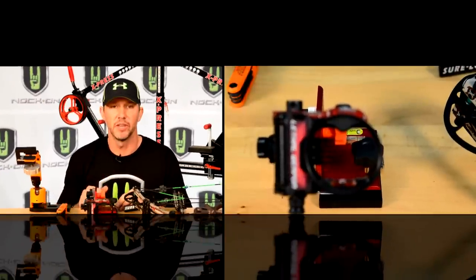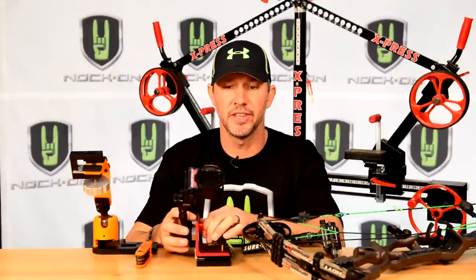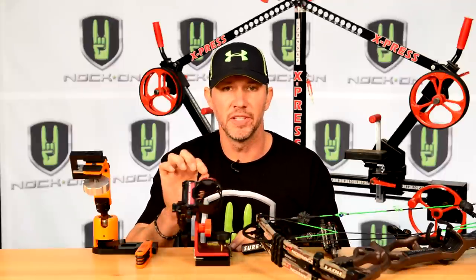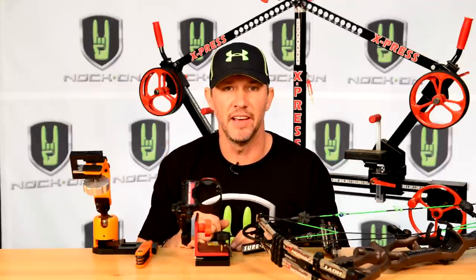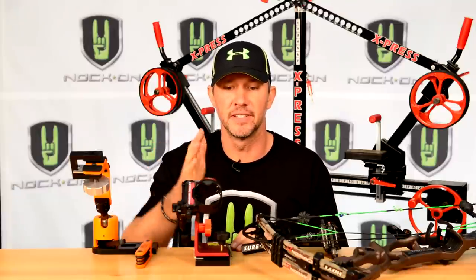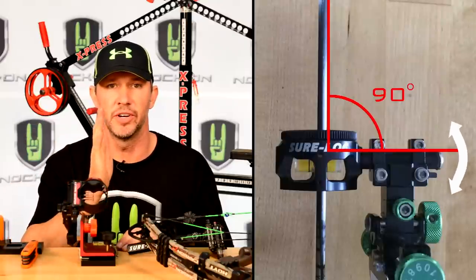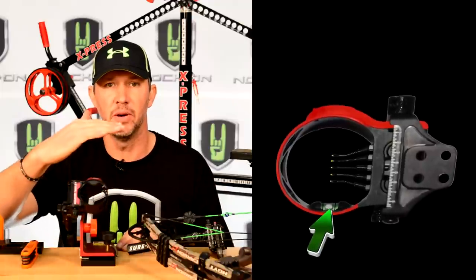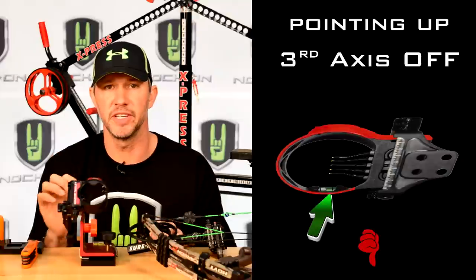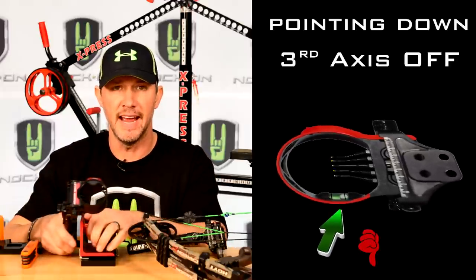Once both bubbles are set, point the sight up in the air just like this and watch what that bubble does. If the bubble doesn't stay exactly in the center of that level, your third axis is off. Your third axis is about having your level perfectly square with the center shot or your arrow path. If that bubble is tilted one way or another, when you point it up you'll see the bubble go off to one side of the level.